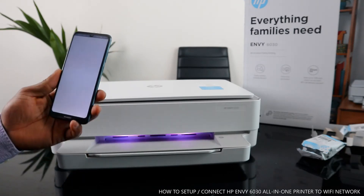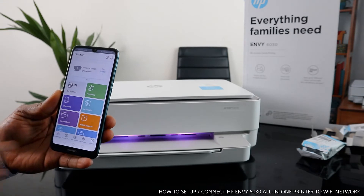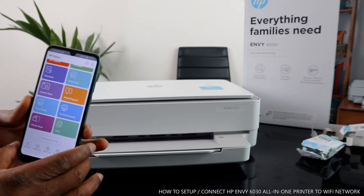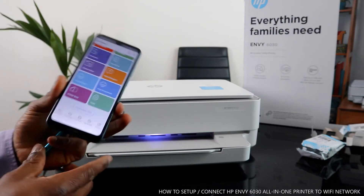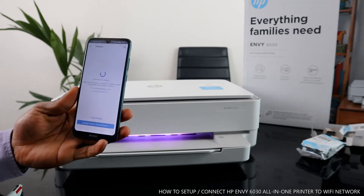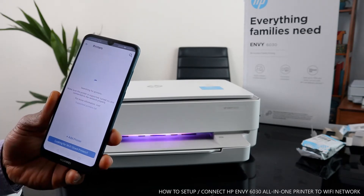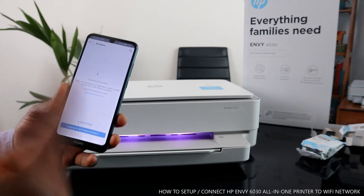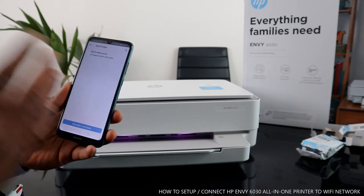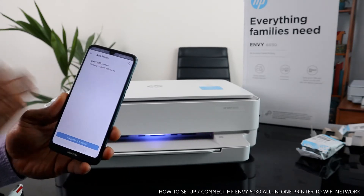Once you open the HP Smart app, this is what it looks like. You can see a bell icon, and next to it a plus sign. Click the plus sign, and the app will start searching for your printer. It will say 'searching for printers.' Once it finds your printer, click 'Add Printer' and the printer will show up. I can now see 'MV 6000 series' — the app has already identified this printer, which is the HP 6030.